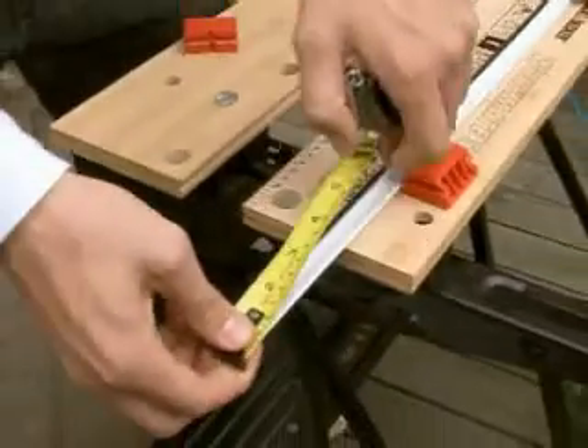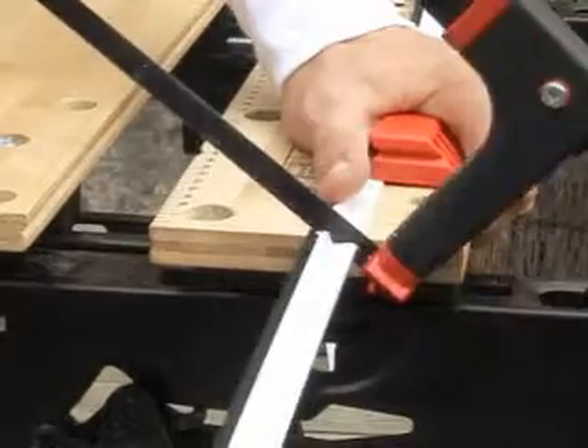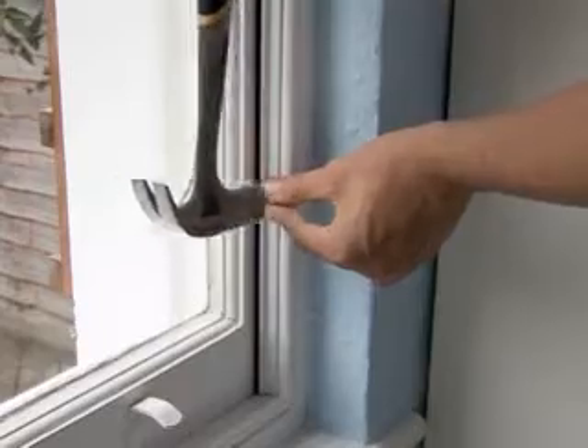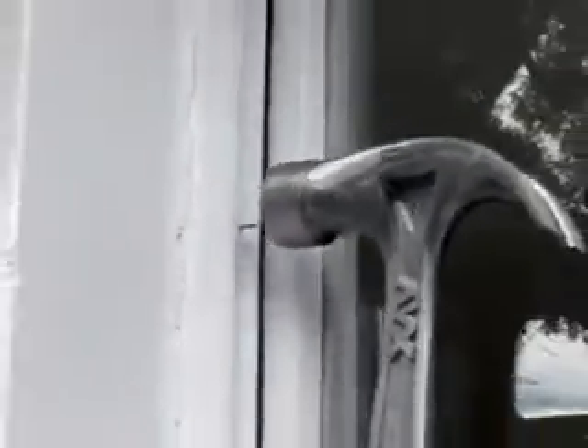For the sliding edges, use a brush seal fixed to the frame. You need to fit this to the inside for the lower sash and to the outside for the top sash. Measure the length you need, then cut the strip of brush seal to length with a hacksaw. Position the seal with the brush against the sash and drive panel pins through the pre-drilled holes into the window frame to attach the seal.